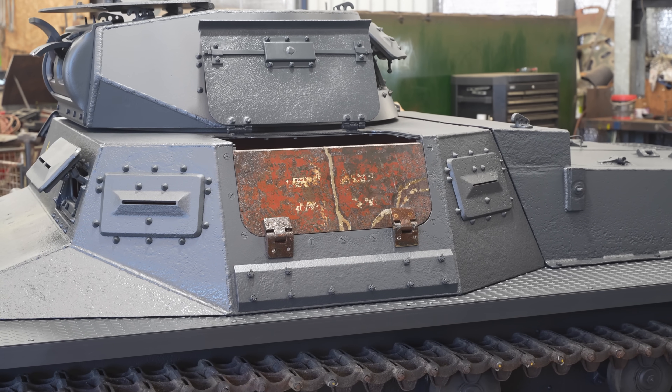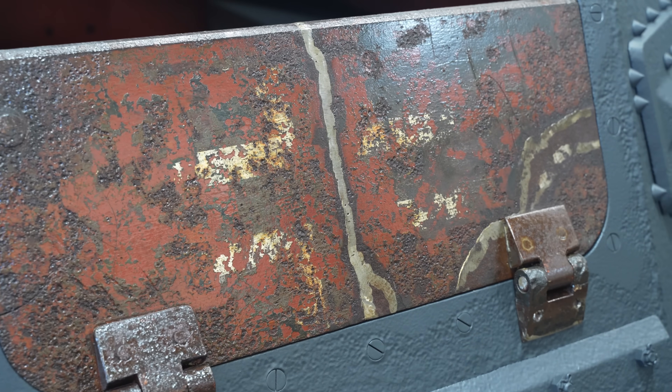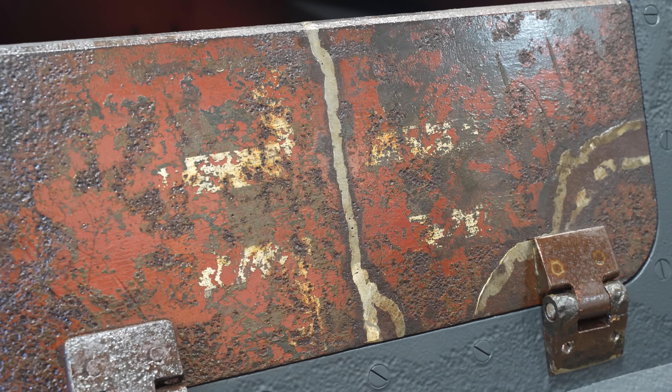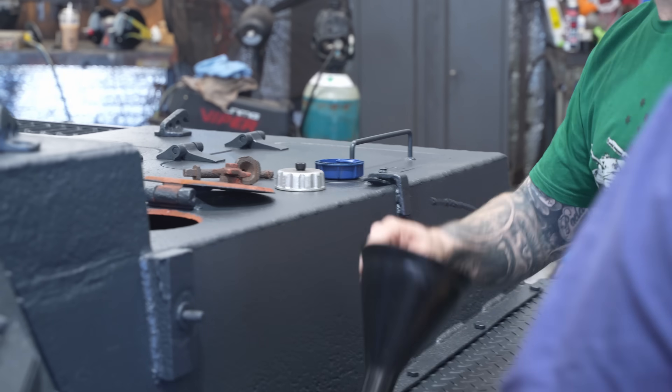Now this piece is really special. It might look a little bit out of place to some people, but pieces like this with original markings are really, really rare and we've decided to keep it. It really adds a lot of personality to the vehicle and gives you a bit more of a sense of its history.